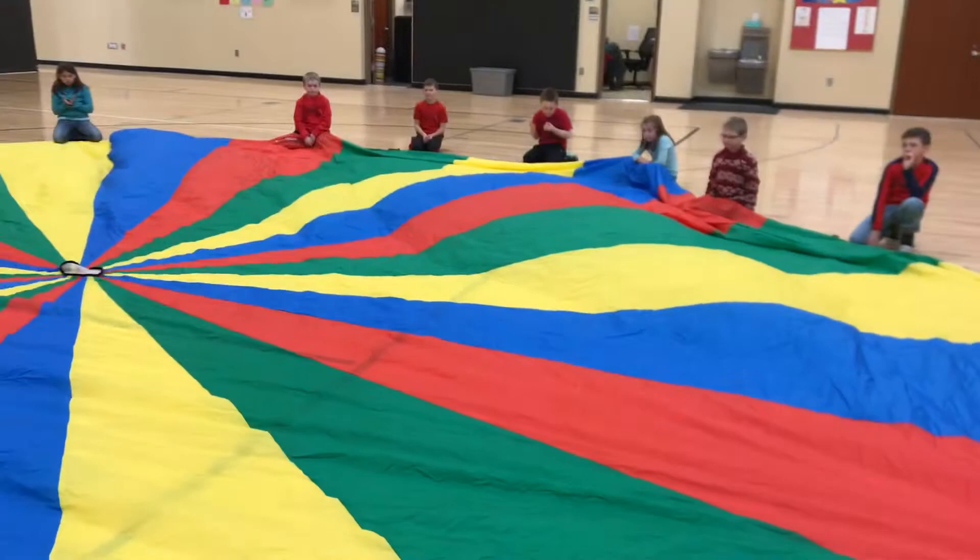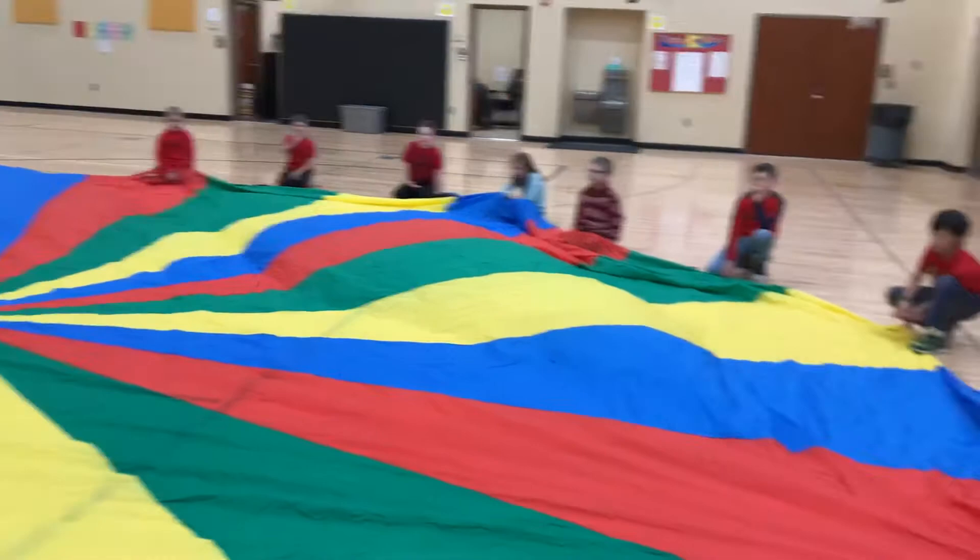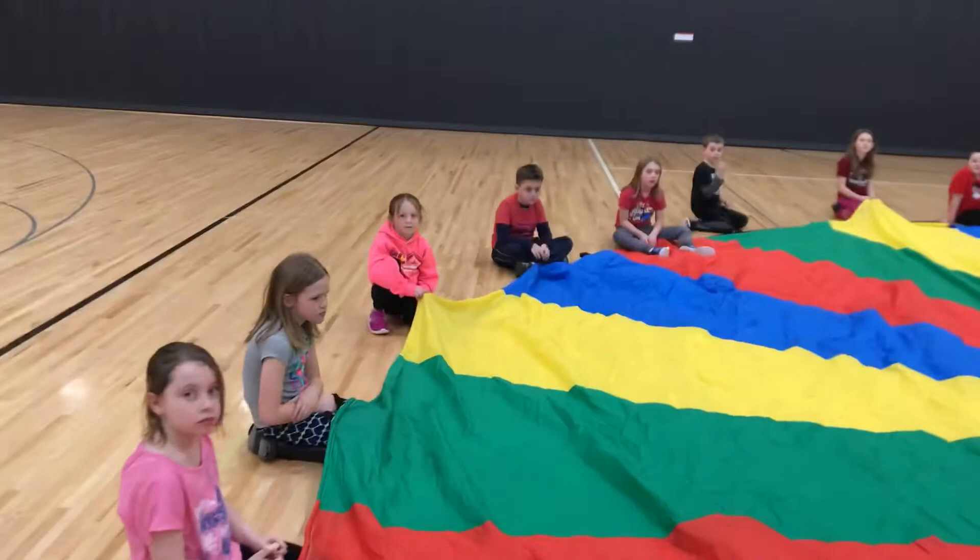We're going to call a color and that color will go under the parachute. They'll crawl around and they'll be watching for the cats. The cats are going to be on top of the parachute. They are not going to jump on anybody — they're just going to crawl around safely, feeling out with their hands in front of them.